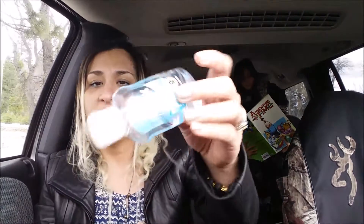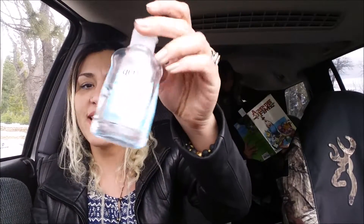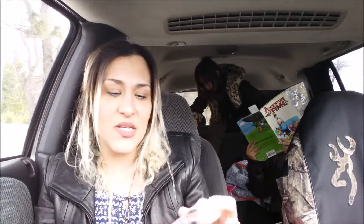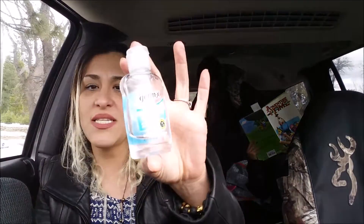It says keep out of your eyes, for external use only. This bottle is almost done — I've had this about a year in the car and it seems to work really good. I do like the smell, it's pretty pleasant, it's not overpowering, but I feel like when you walk by somebody they'll instantly smell the hand sanitizer.